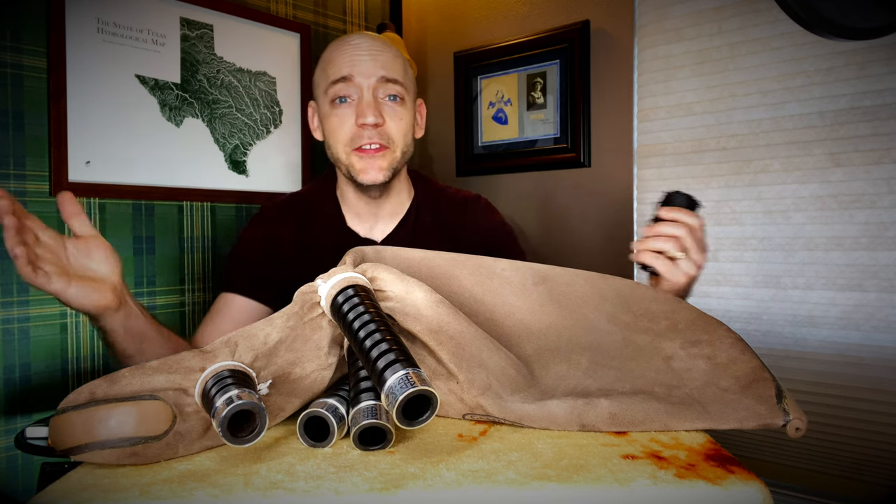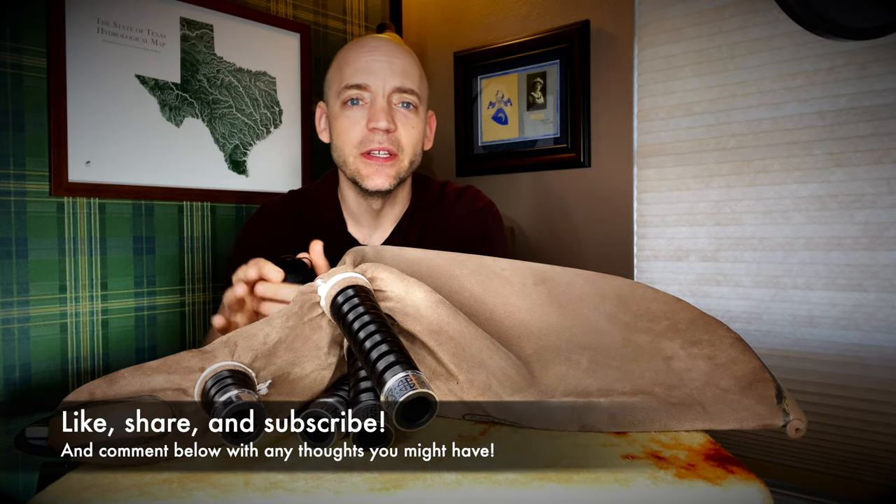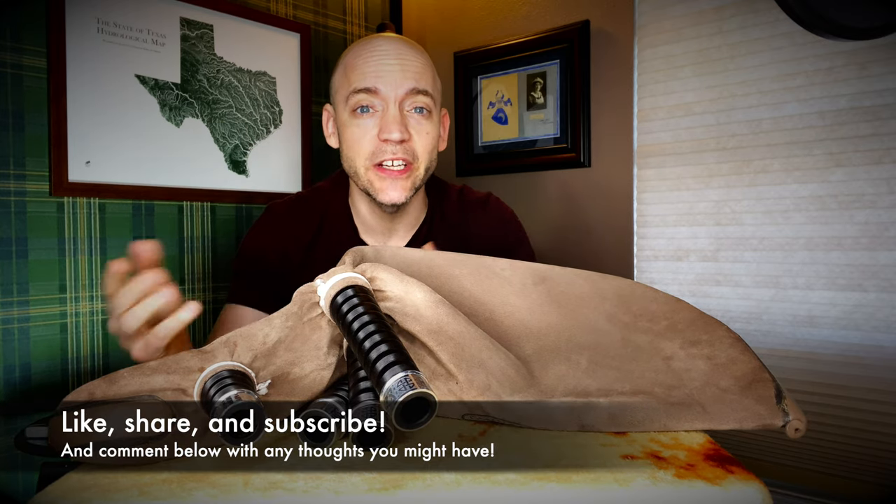Well hello everybody, I'm Matt Willis Bagpiper and on this channel I make videos to make you a stronger and more confident piper. If you like this kind of content please think about giving the video a like, subscribing to the channel and hitting that bell icon to be notified of when I post new videos. I also teach Skype and online lessons but more on that later.